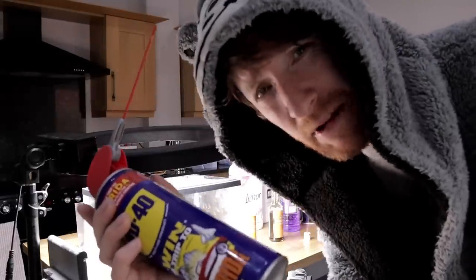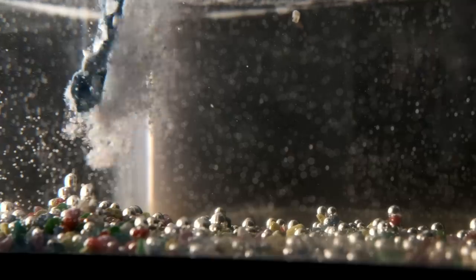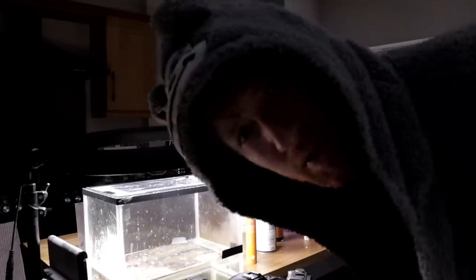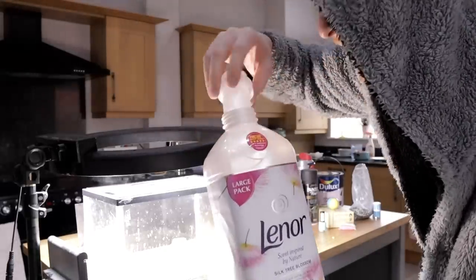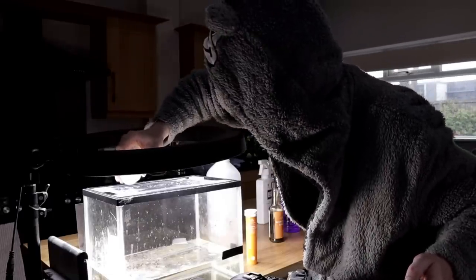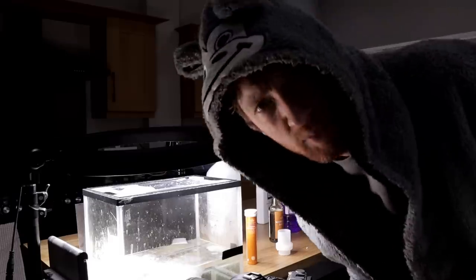WD-40 — I have no idea what could possibly happen with WD-40, let's give it a go. That was the worst one yet. Next: a bit of Lenor washing liquid detergent — pour it into the cap and drop it in. Yeah, I've made the tank a cloudy mess.